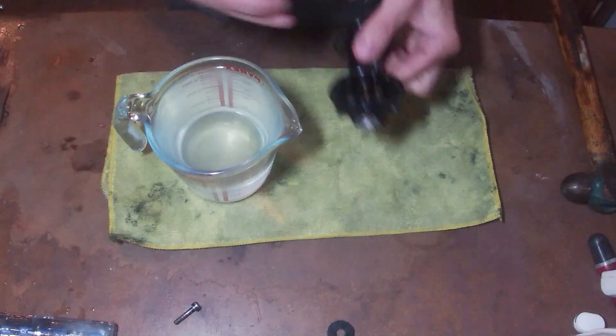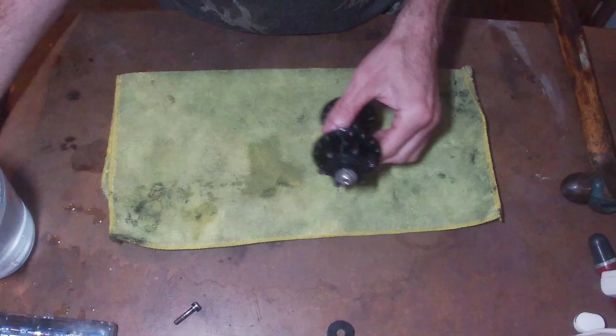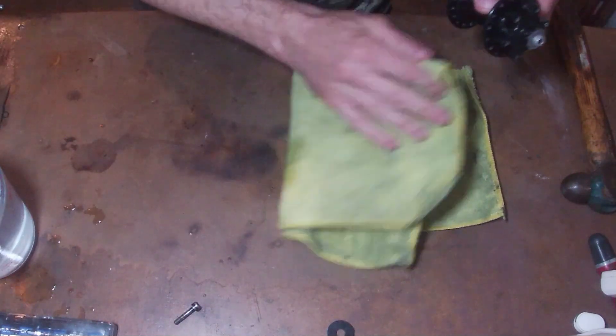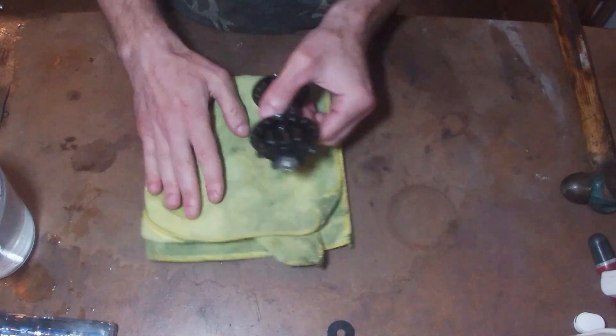They seem to be a bit problematic. There is a rubber o-ring in there, but I don't think that's the issue. I think it's because you've got aluminium on aluminium and there's some sort of corrosion that happens.